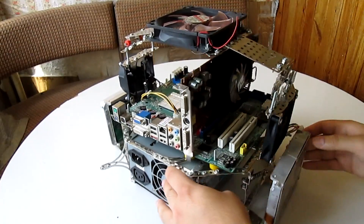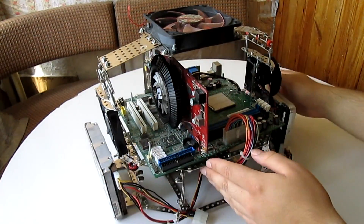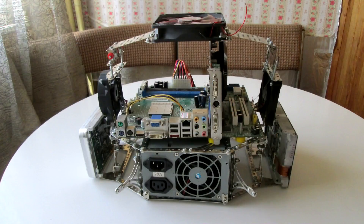And here is a 360 view of the case, and some screenshots.